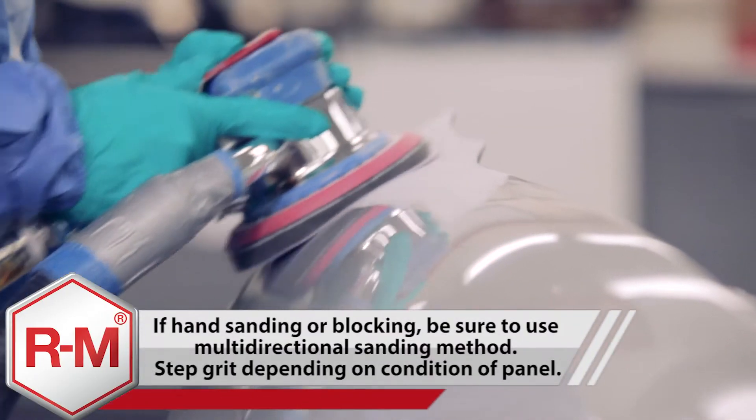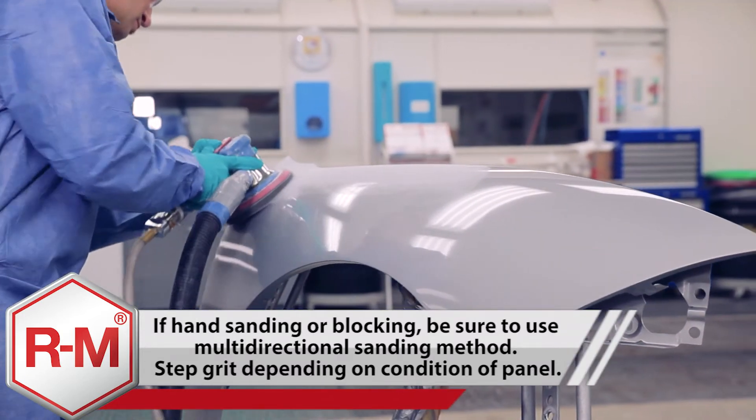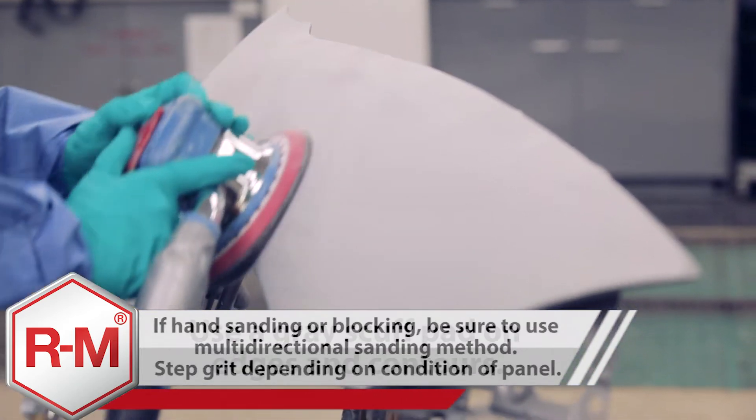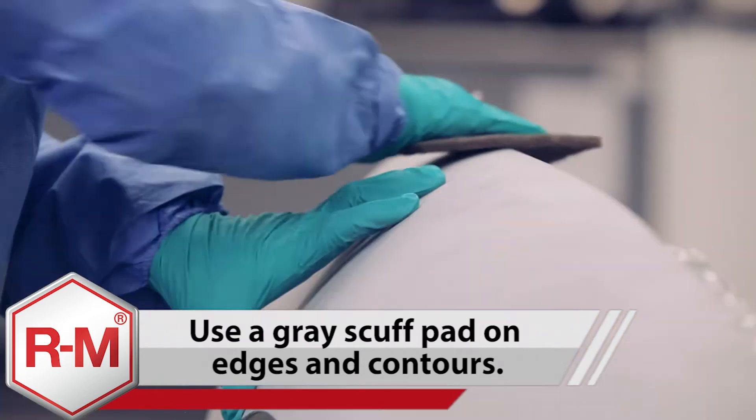Next, begin sanding the panel with P400 or P500, or equivalent, on a DA with interface pad. Once all areas accessible by the DA have been sanded, use a grey scuff pad to sand all edges and contours to ensure proper adhesion.